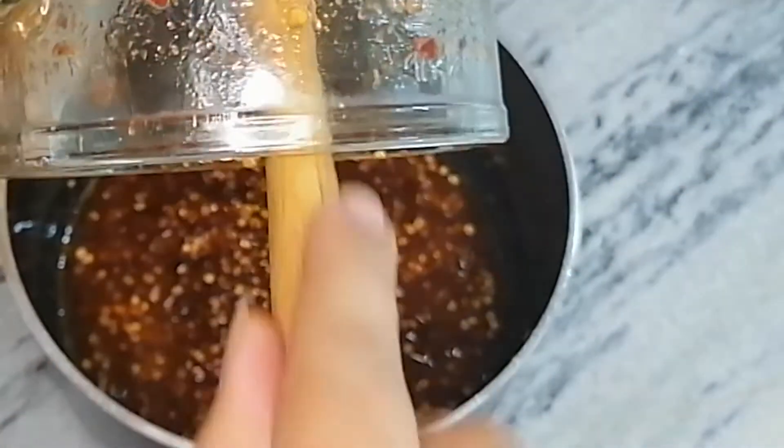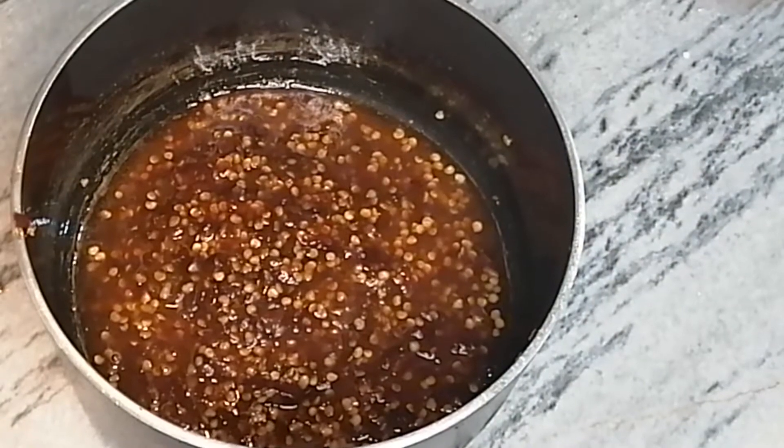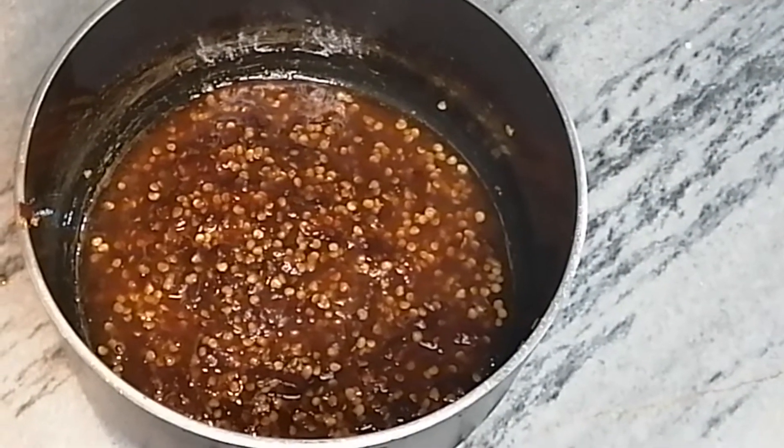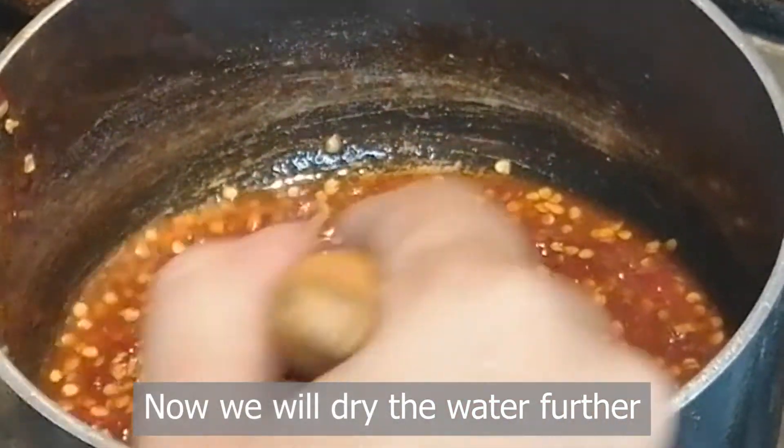There are a lot of Thai and Chinese dishes that this is used in. You can also serve the soup with the pan. This is the pan, also browned.